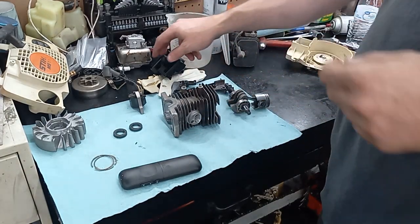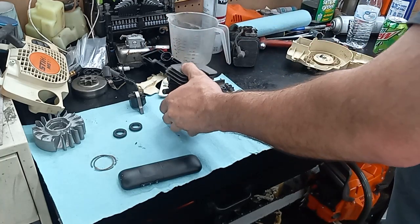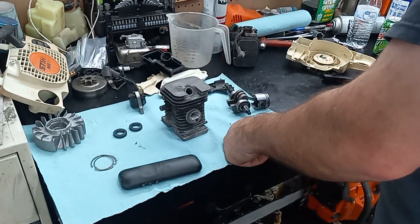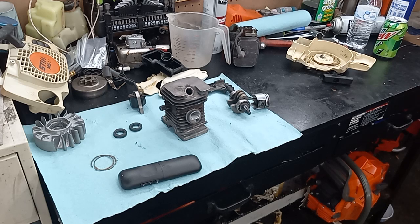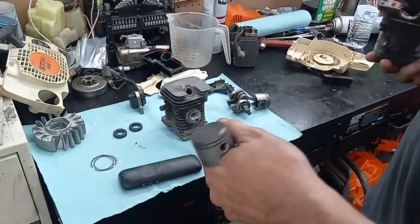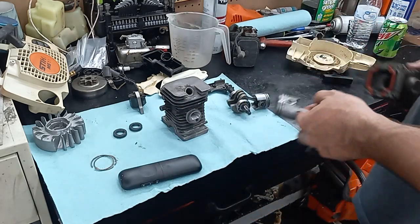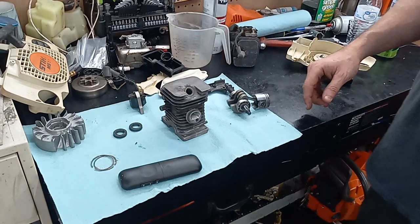I'm gonna do a timing advance and modify this piece. There are different cylinders — I don't know how many guys are gonna throw 180s on, like a little mini big-bore kit — but I have a 180 right here. I think you get more power out of the 180s; they have a better-shaped combustion chamber. But they have a bigger piston and unfortunately I don't have rings for this one.